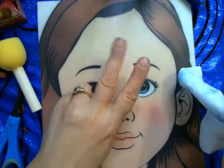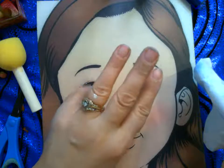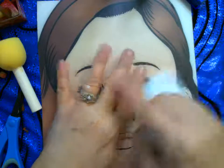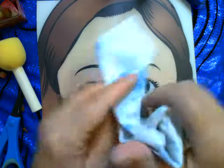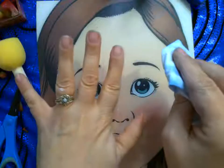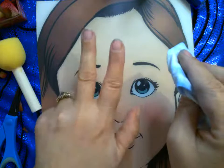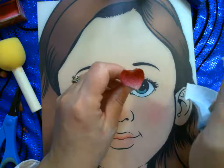Allow one minute for the child to decide their design, a minute to sit in the chair, a minute to paint, and then they'll want to admire themselves in a mirror. Have a mirror to the side and tell them to go look — they'll walk out of the chair quickly. You might get a child in and out in two minutes. For a hundred children in one hour, you'll want at least three face painters using sponges and really fast designs.